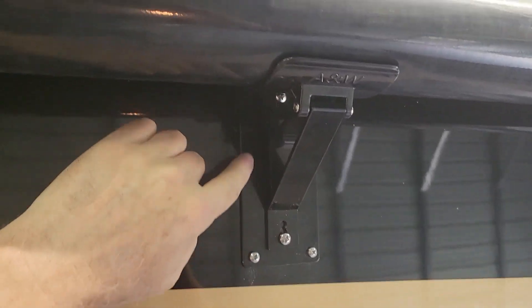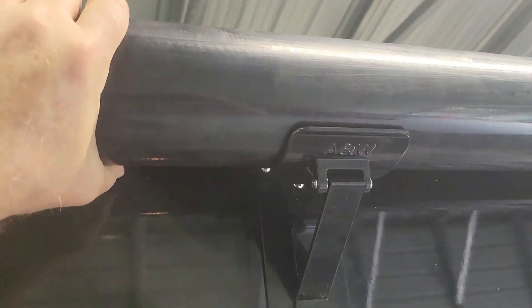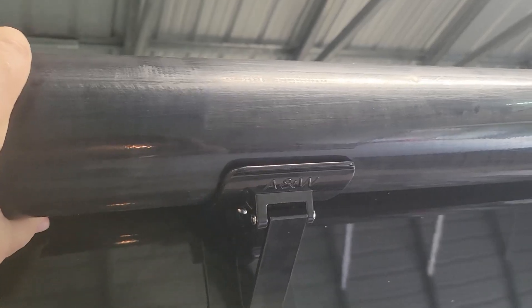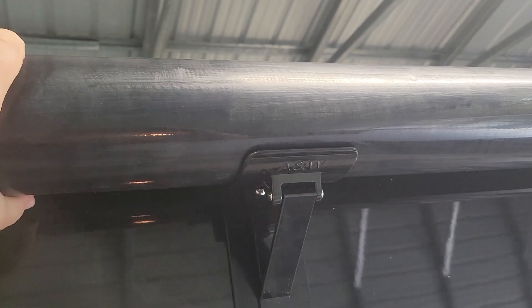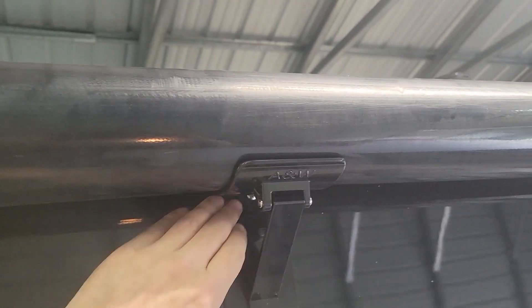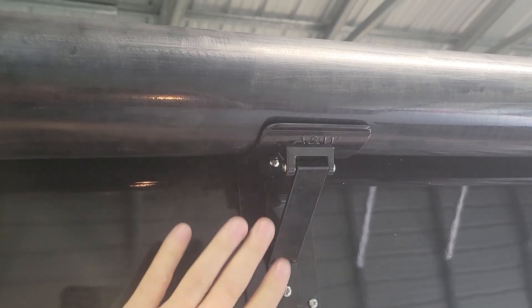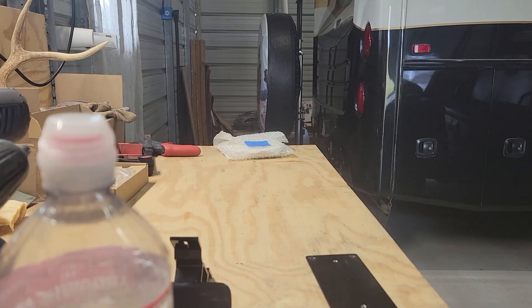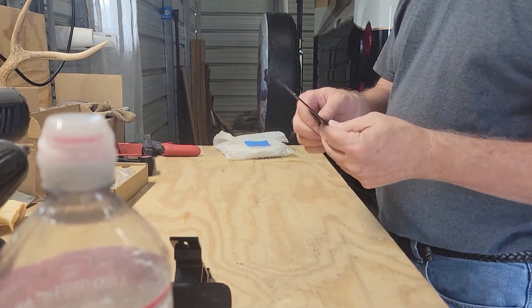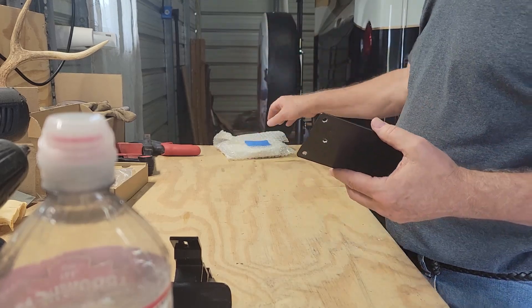I wonder if I can slide it up one hole — let's find out. Then I'll take it all apart and seal it. I moved it up one notch on the adjustment — much more secure. It still has a little bit of flexibility, but you don't want to bow it the other way, from what I read. So that's where I'm going to leave it on that adjustment. I'll take all six screws out, put butyl tape behind them, and put it all back together.